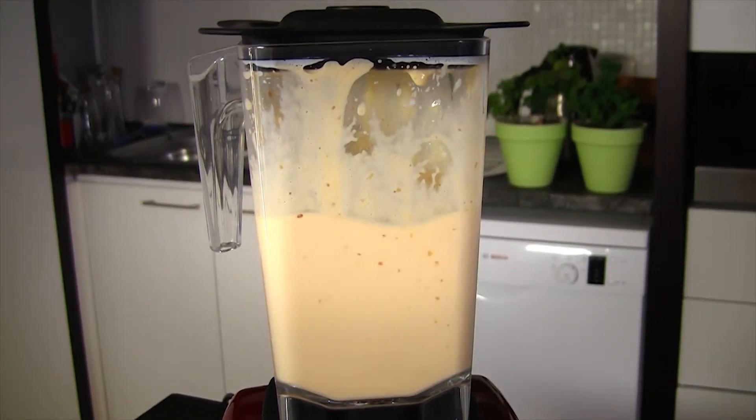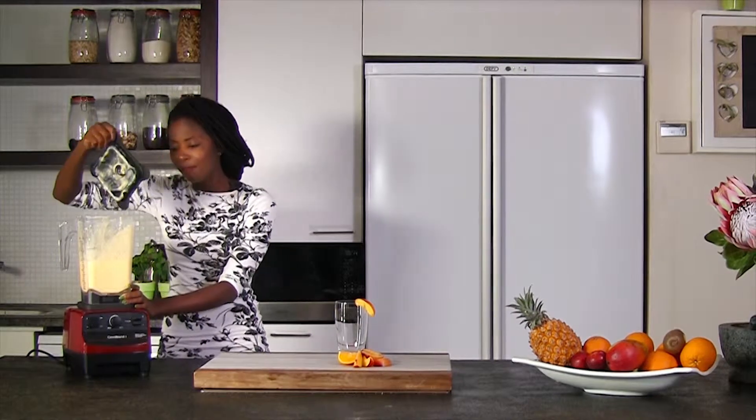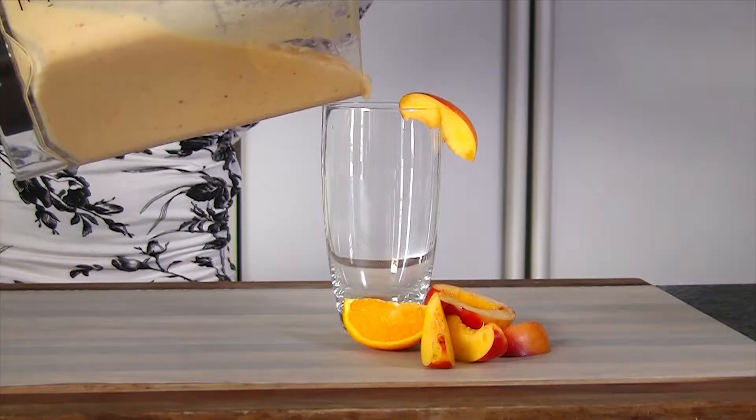Peaches are awesome — they're full of vitamin A and vitamin C. This smoothie will do wonders for your body.